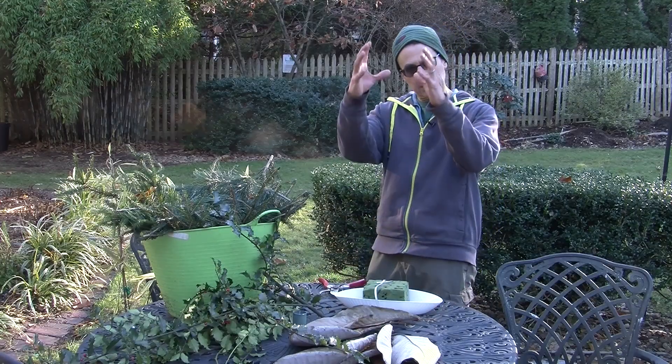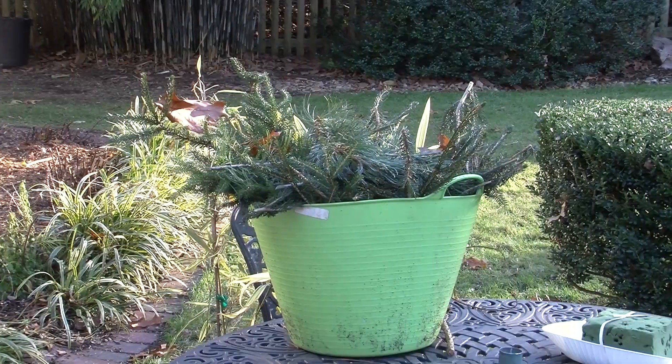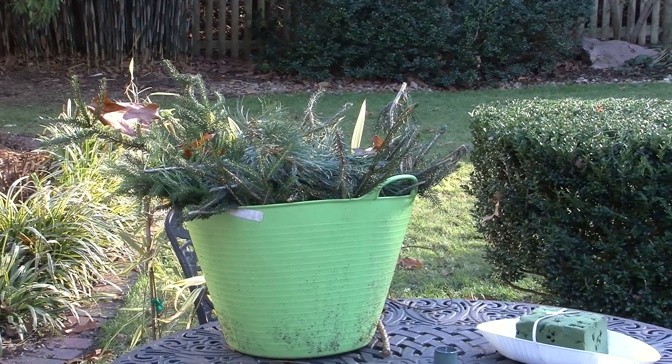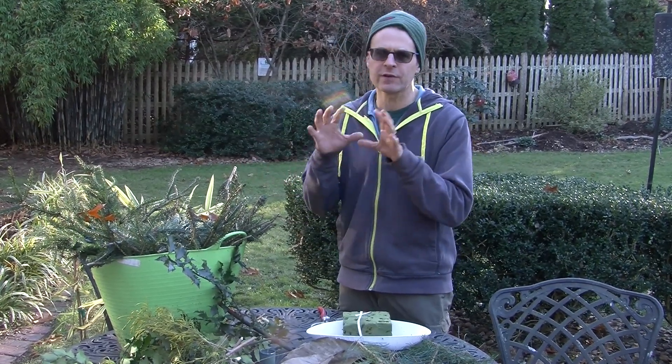You could do something like this if you wanted something a little taller or a little lower. This particular centerpiece would be good for a smaller table, and I tend to like things that are a little bit low — that way you can see over them. So there's really no rhyme or reason here; I can't even tell you exactly what I'm doing.